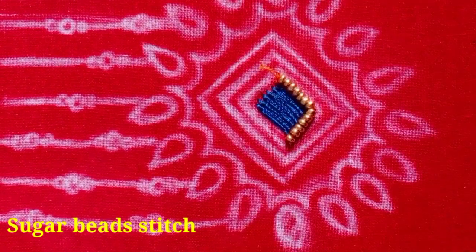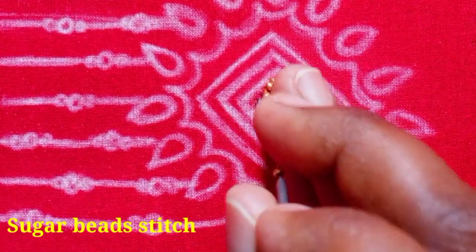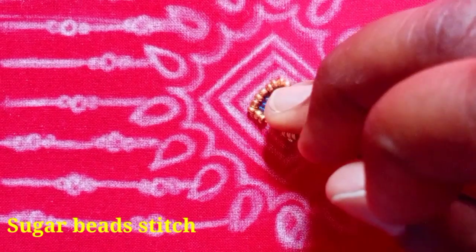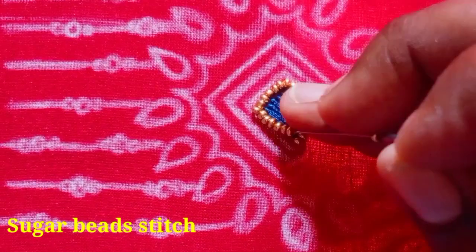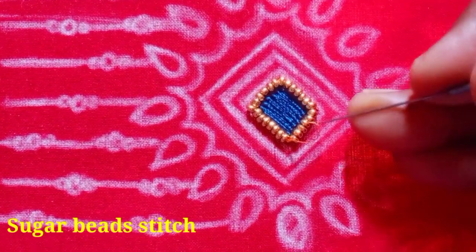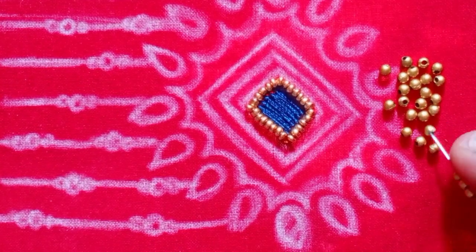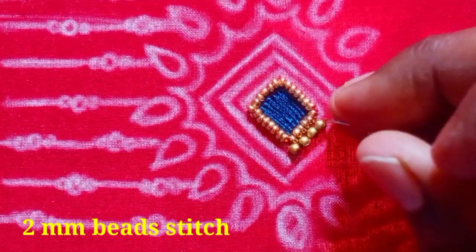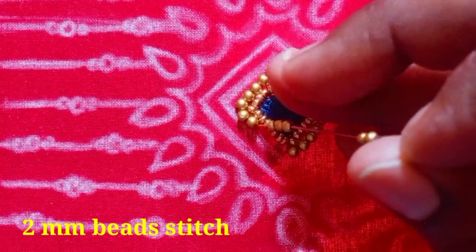This video will be cut down from the middle thread. I will show you the same as the other pieces of thread. I will cut the beads and cut the thread. Then cut the 2mm beads.